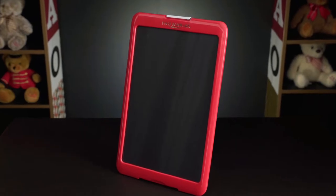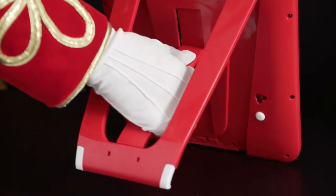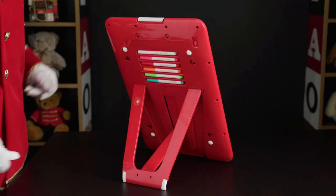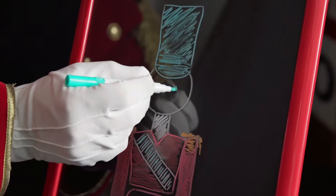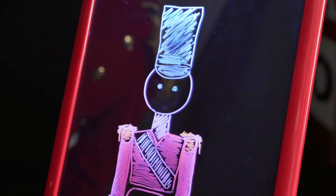When you're feeling creative, reach for the Drawing Light Designer by FAO Schwartz. Instantly turn this drawing board into an easel with its built-in stand and get to drawing. When you press the button on top, lights turn on that interact with the drawing to create bright works of art.